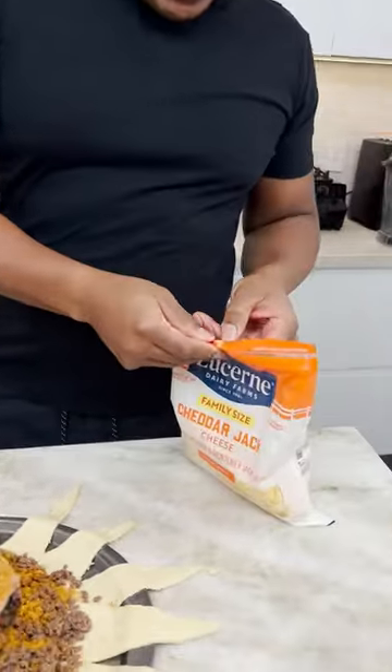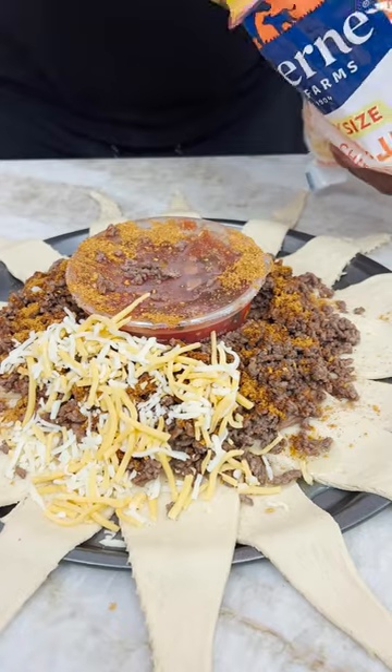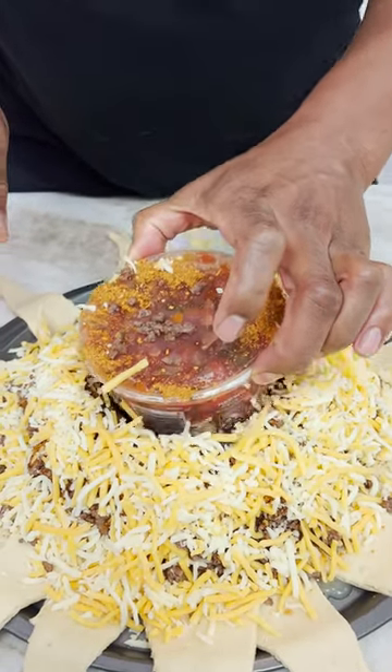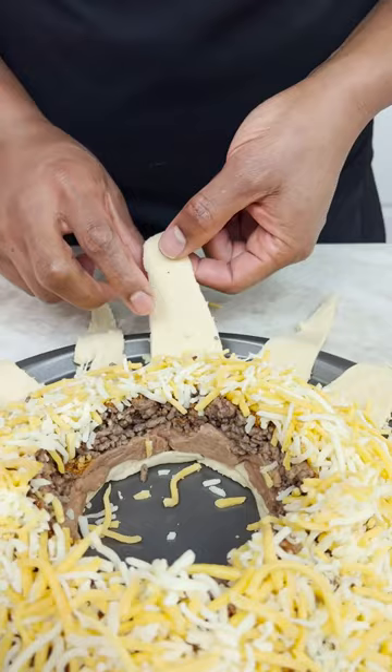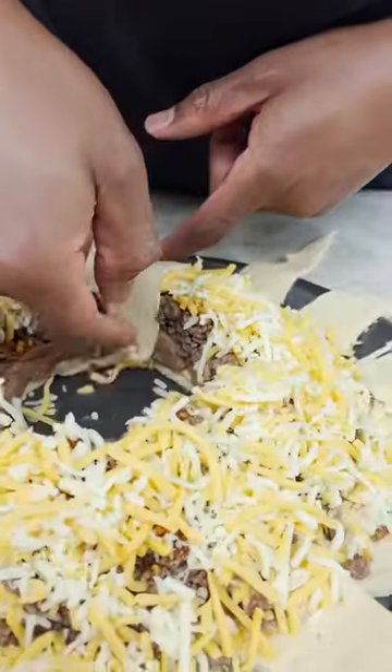Now, homeboy, cheese time! Oh, Lord, there's a real stock of goodness here. I know a lot of you wonder where he's going over the middle right now. So we begin the process of just folding this over, okay? And tucking it in.